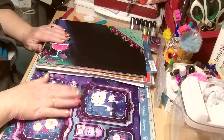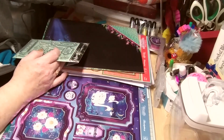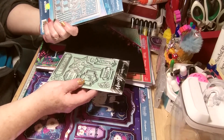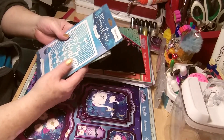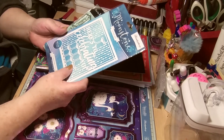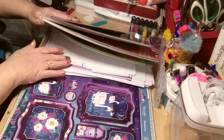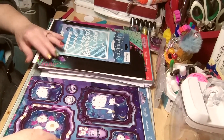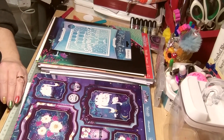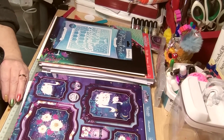Everything was absolutely stunning - definitely worth £25, because this die alone is somewhere between £9.99 and £14, and then your stamps, all these gorgeous boxes and die cuts - wow! Really happy, beautiful box. Thank you for watching - please comment, like and subscribe!